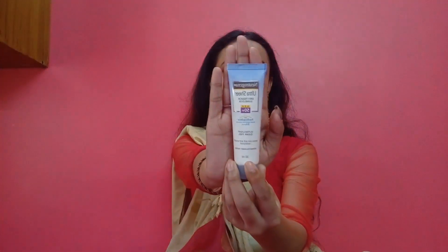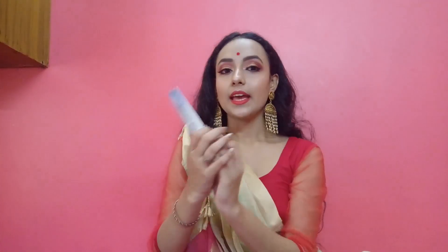This is how the packaging looks — very normal, nothing fancy. It says Ultra Sheer Dry Touch Sunblock SPF 50 Plus with Helioplex, broad spectrum UVA/UVB, PA triple plus. It's ultra light, clean feel, keeps skin soft and smooth, is waterproof, and is dermatologically tested.